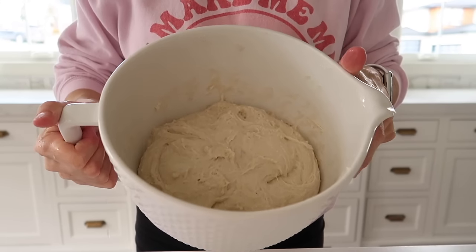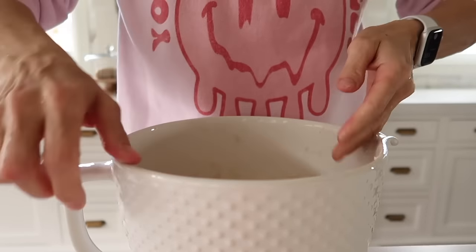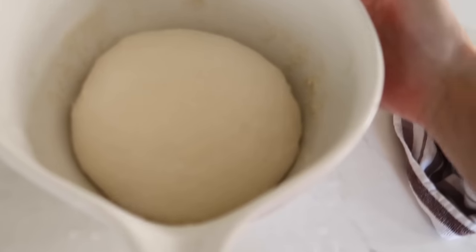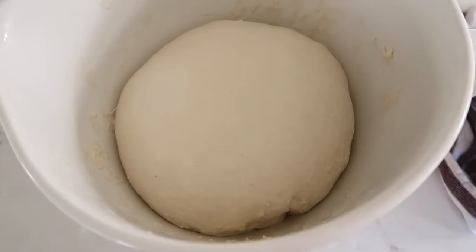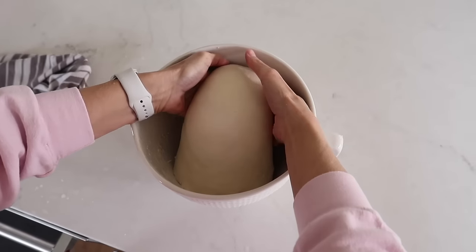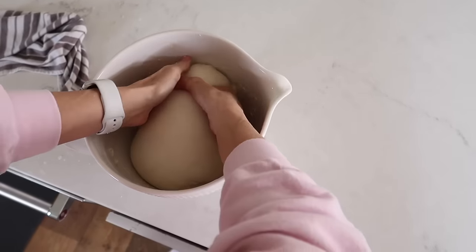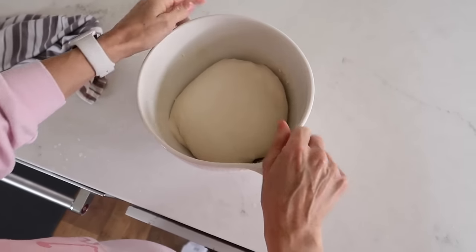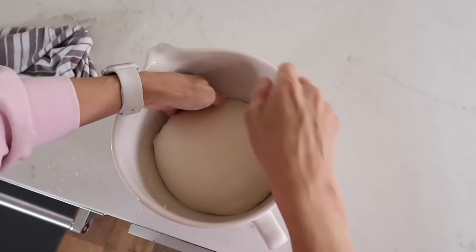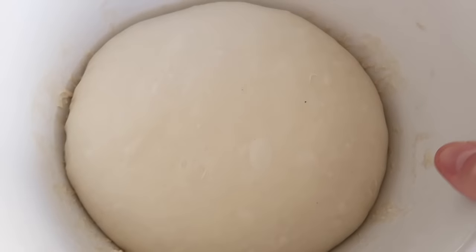It's been 30 minutes, so we're going to do a coil fold. Get both hands wet and pick up the dough, tucking the edges under. I know that was kind of hard to see, but that is what it's looking like now. I'm going to cover it with the damp towel and let it sit for another 30 minutes, then do one more. Pick it up and tuck it under about two or three times. It will be really smooth and some bubbles will form on top. Cover it one more time and let it rest for one hour. After an hour, the dough should be dome-shaped on top with some bubbles — that's what you want.